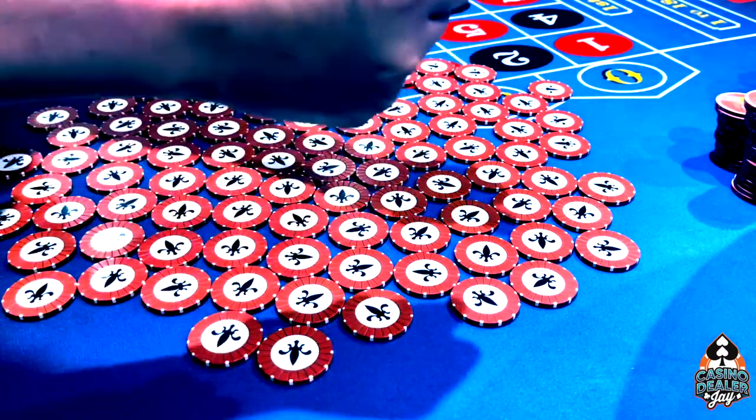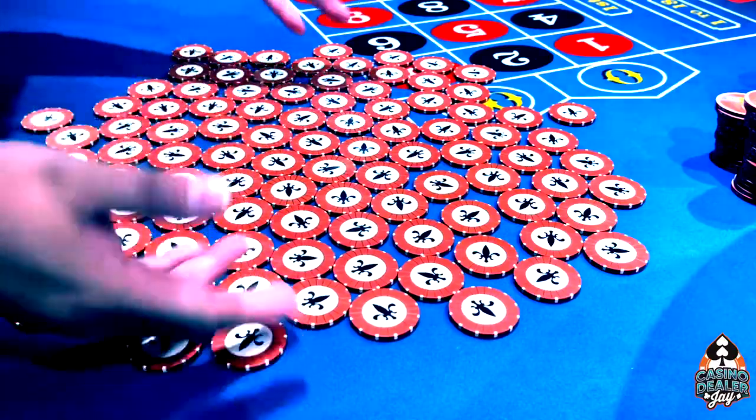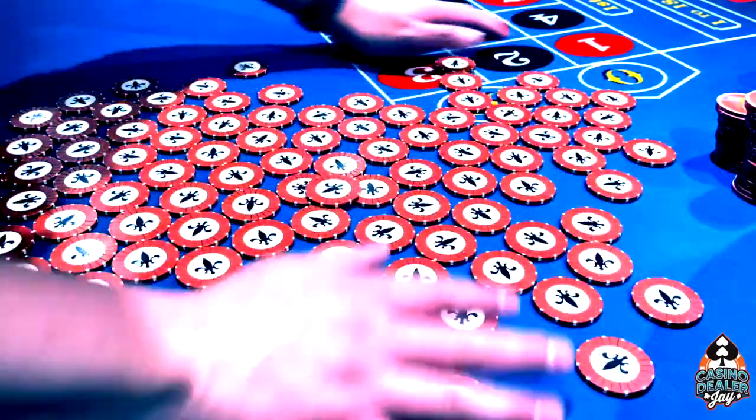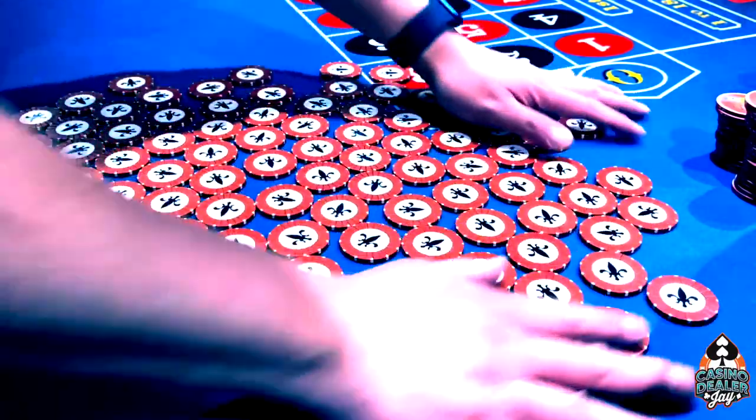Remember, just don't grip your hands. Keep your hands loose, and that'll make you a lot faster when you're chipping. It's a lot easier to actually have your chips spread out. So, you have a small area, but whenever you can, just kind of spread your chips out.